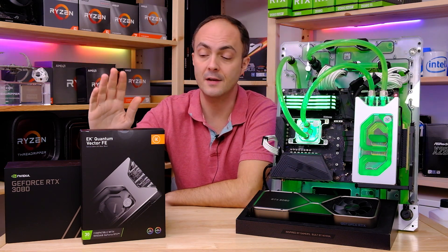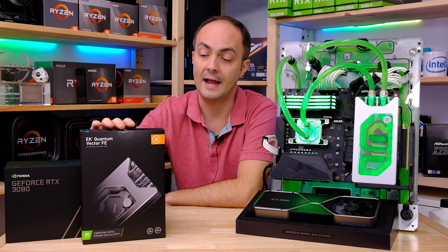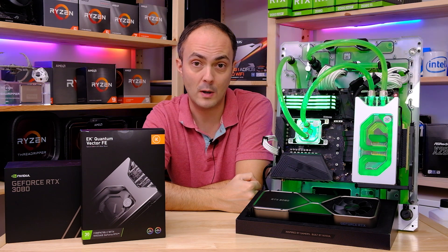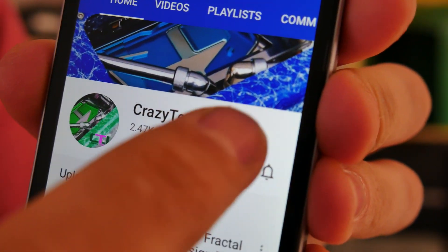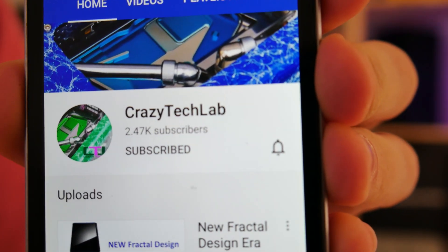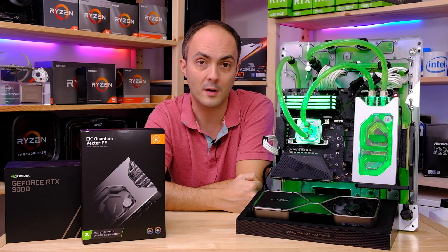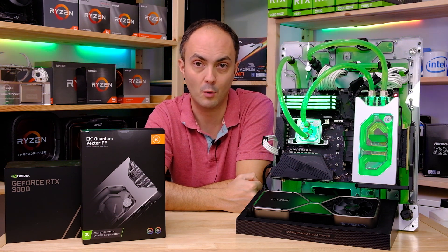Thanks a lot to EK for sending over the Quantum Vector Founders Edition Special Edition GPU water block. Don't forget to check out EK water blocks' website — you can see a link below — and let's crack on with the testing. Don't forget to subscribe to my channel; it means a lot to have your support, and don't forget to like this video and turn on notifications so you are notified when I upload. You definitely won't want to miss the next one, which includes mini ITX builds and water cooling features. So subscribe, turn on notifications, and like this video.